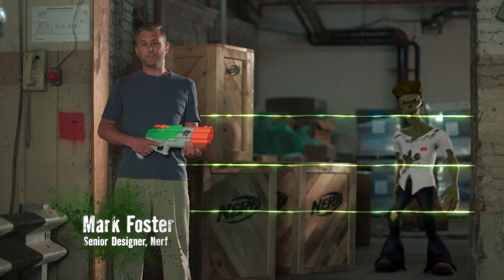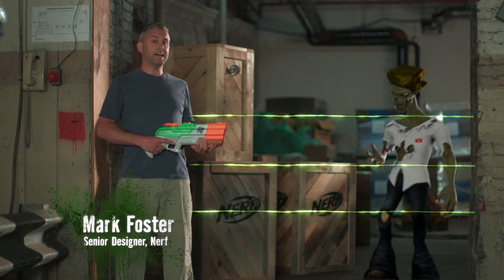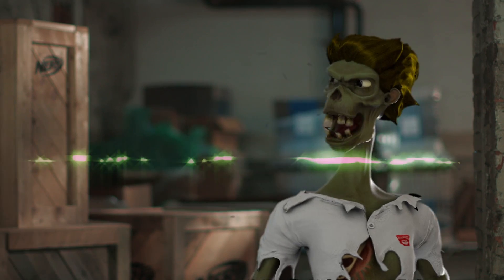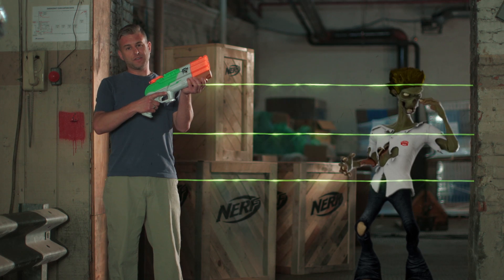Hi, I'm Mark Foster, senior designer at Nerf. In case you haven't noticed, zombies have gotten a little smarter and a lot smellier. Hey, you're smelly! So that's why we've developed the Nerf Super Soaker Zombie Strike Splatter Blast.